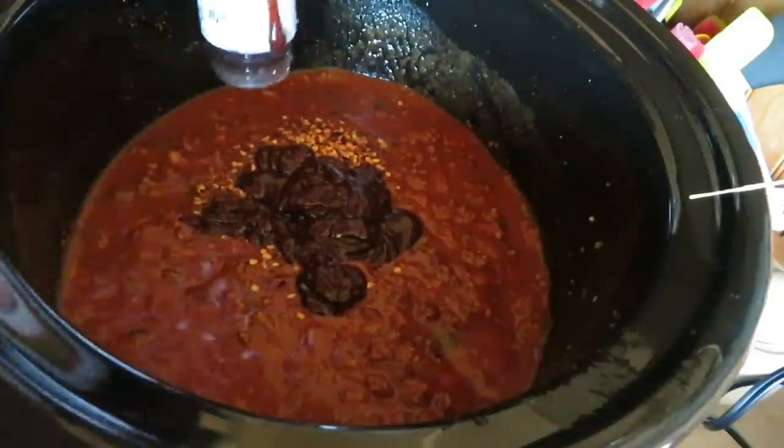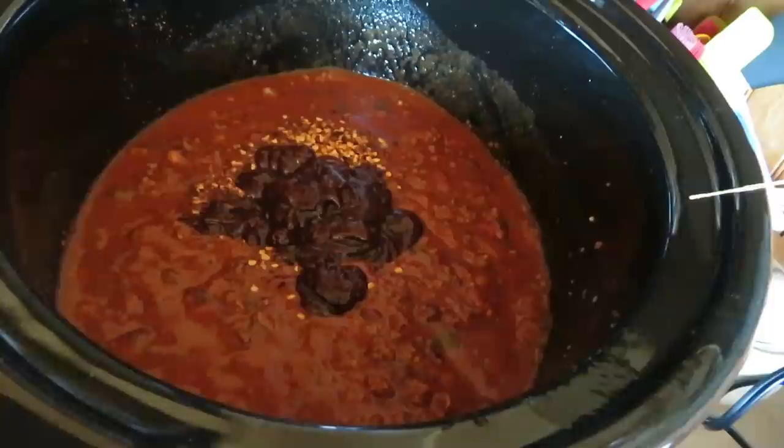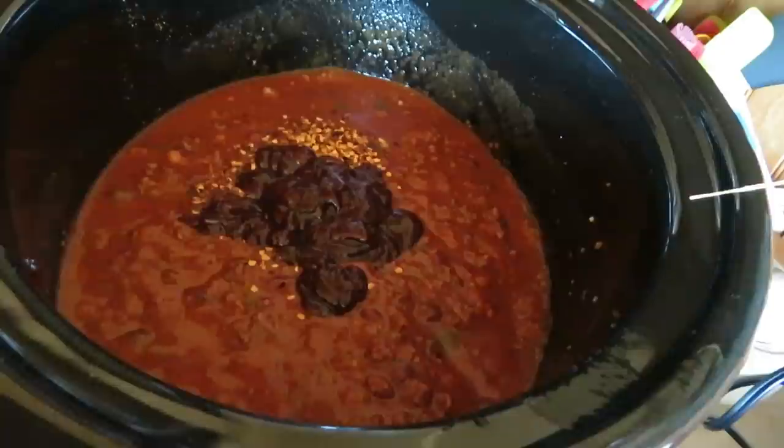Sriracha is going in. It's going to be some flavorful chili. And I like to put some corn in my chili. Get the frozen corn, hon. Oh, that looks good you guys. I can't wait until dinner tonight. I'm just going to put it all in.